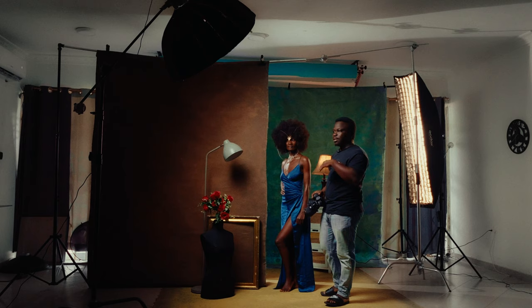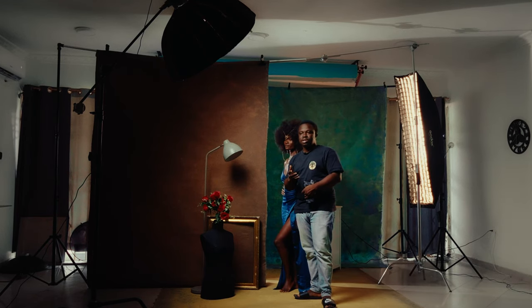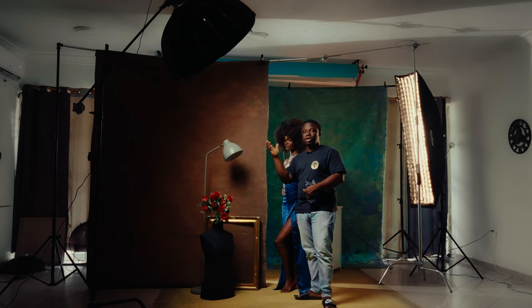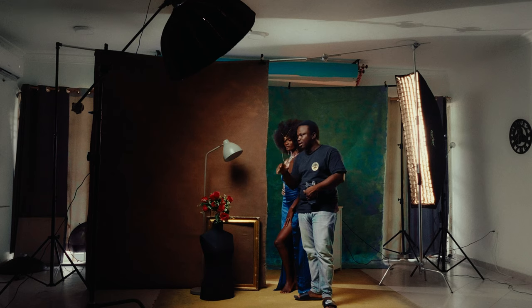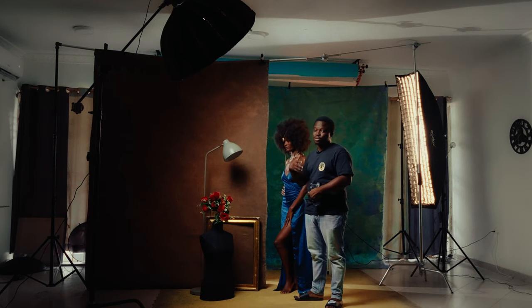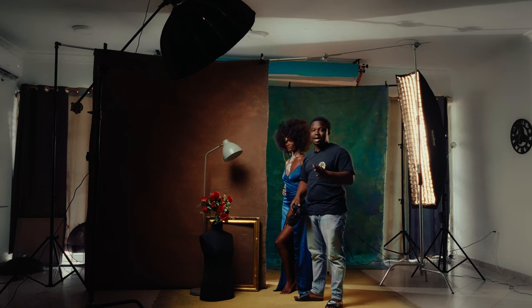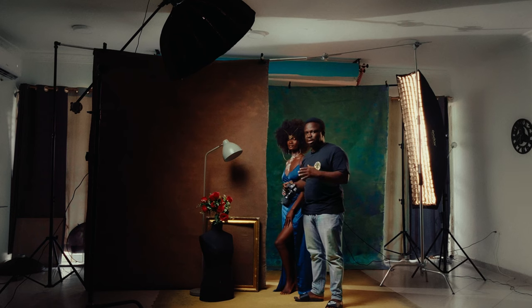One good thing about using LED lights is that you're able to see what you're shooting — it's real time, real life, what you see is what you get. If you're able to control your lighting scenes, adjust the power settings on either of the lights and where they are positioned, it's going to really bring out whatever it is you want to create in the studio. I'm still going for that dark and moody look — I just want to control the lights.